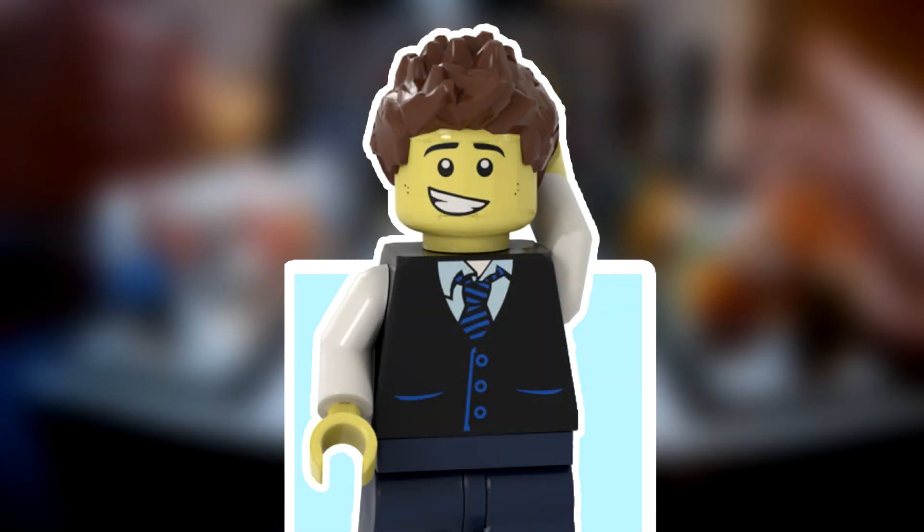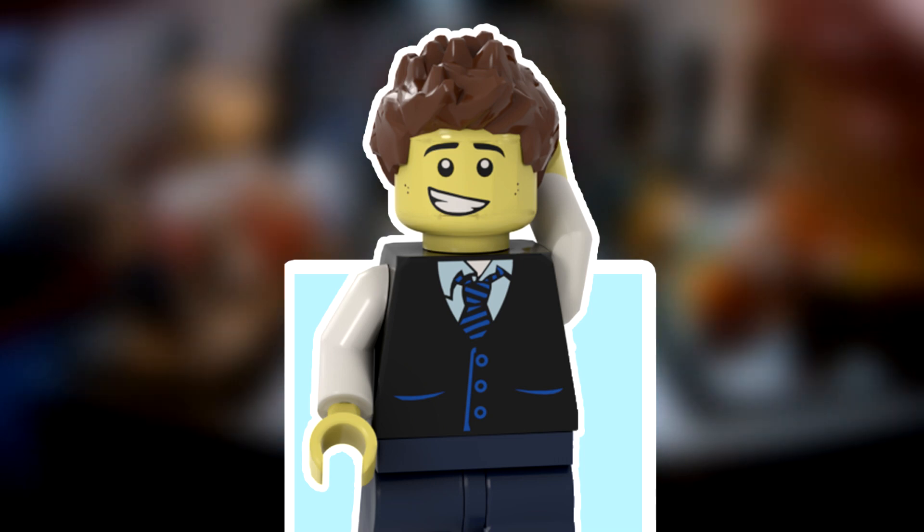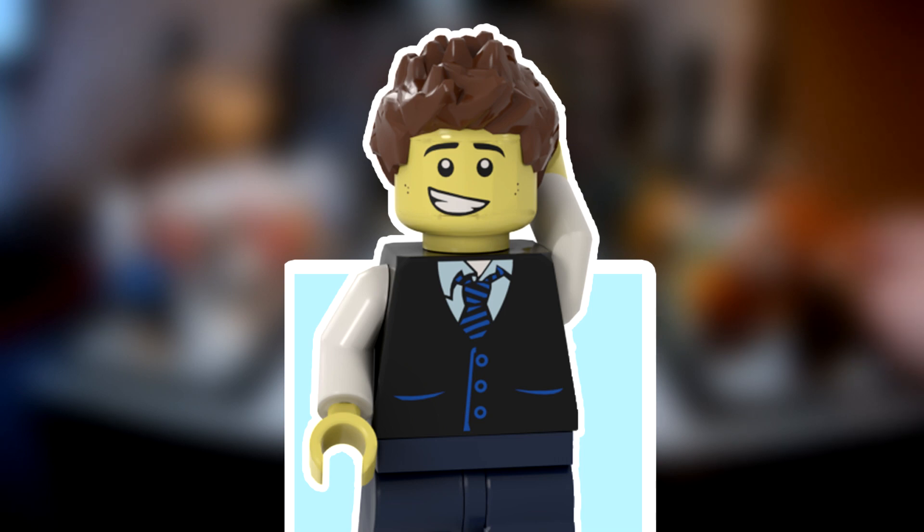Hey guys, how's it going? It's Jack here and welcome back to another video. In today's video I'm just going to be showing off a little MOC that I built. This is just a little MOC to display my minifigures on.